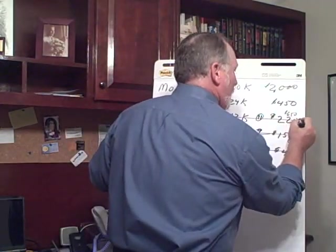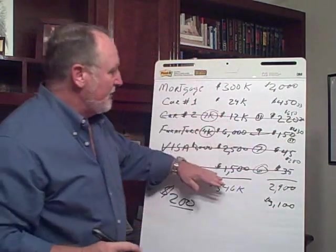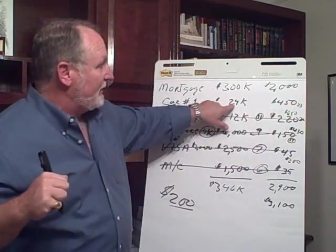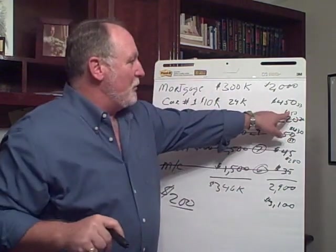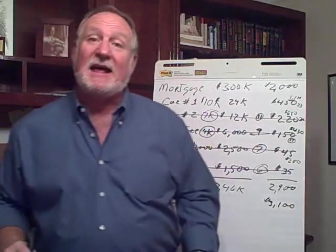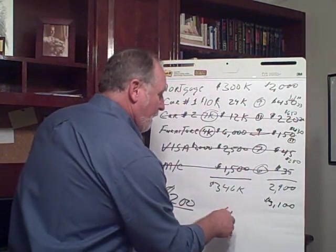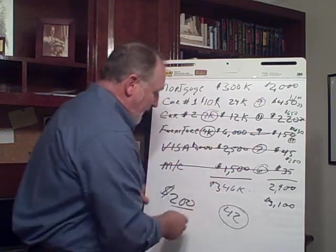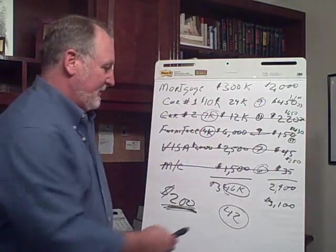We've knocked out that car payment and we are now at month 33 — less than three years — and we have knocked down all but two debts. At month 33, after 33 months of payments at $450 a month on the second car, that balance is going to be down to about $10,000. When you add your $450 payment to your $650 payment, you're now going to throw $1,100 a month at a $10,000 debt. That's going to take you nine months, bringing us to month 42. In just 42 months, by taking an extra $200 a month, you have eliminated a $46,000 debt.